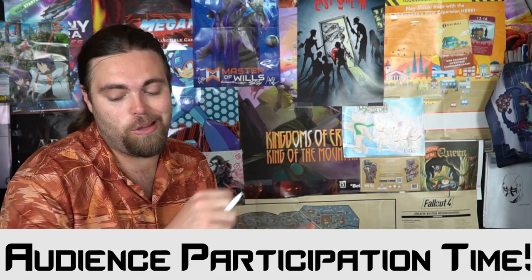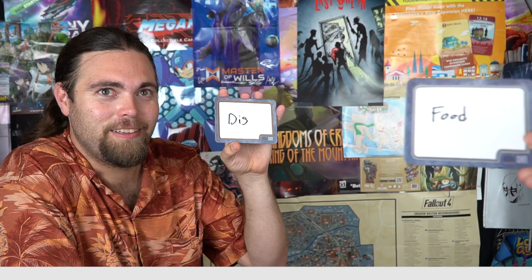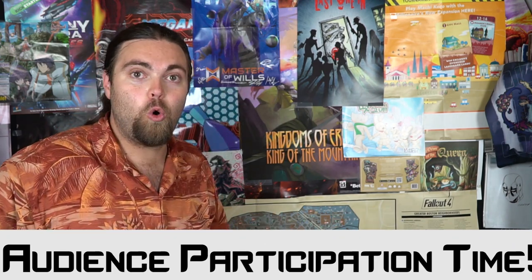Next card: 'blank order.' I said 'food order,' Grant said 'disorder' — we're not matching very well! 'Cold blank' — I said 'cold storage,' Grant said 'cold weather.' One more: 'blank drop' — I said 'raindrop,' Grant said 'safe drop.' Hopefully the audience matched with one of us!